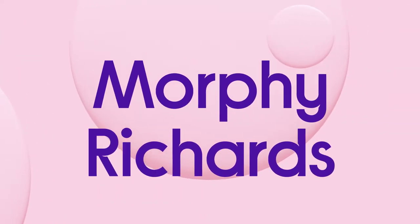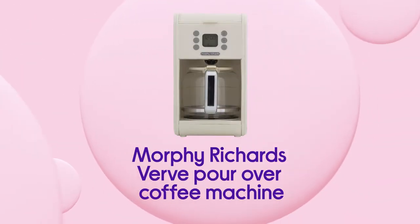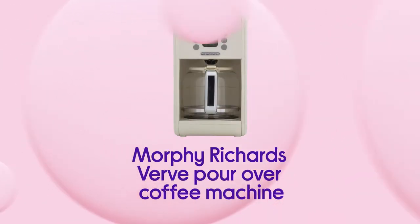This Morphy Richards coffee machine makes it easy to wake up with coffee made just to your taste, so you can enjoy the perfect cup every time.